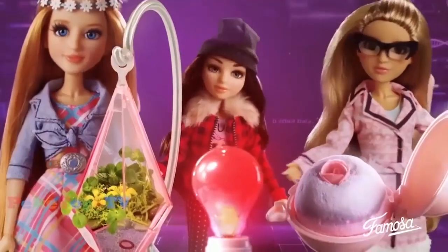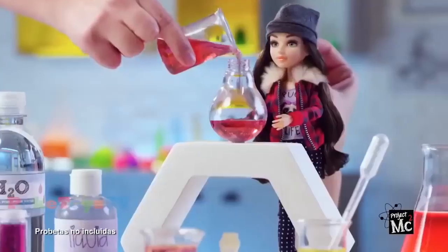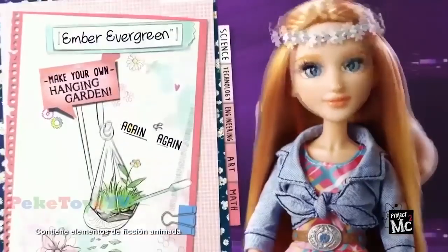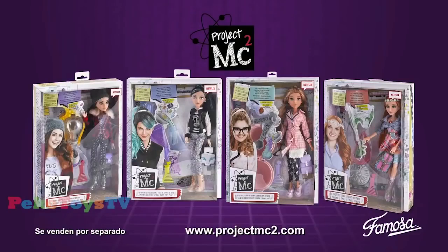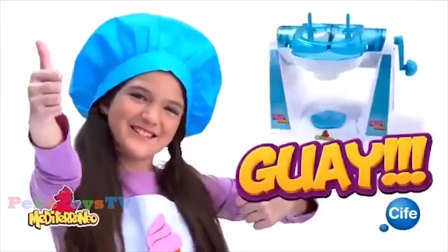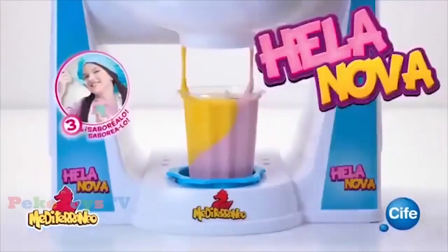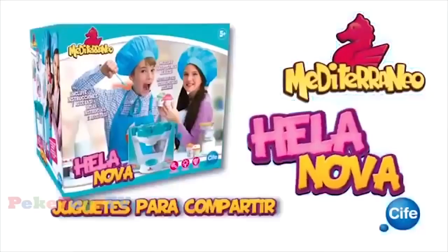Project MC Square. Adrien químicamente fabrica un baño. ¡Enfer recente! ¡Makeyla con su bombilla fosforescente! ¡De maravilla! Empece un jardín colgante, planta y crece fascinante. ¡Nuevas muñecas MC Square! Con el Anova te lo pasarás en grande haciendo postres helados que todos querrán probar. Si te descuidas tus amigos los devoran como un oso polar. ¡Jugaros para compartir! ¡Es Cife!